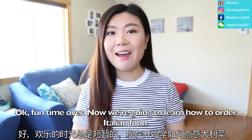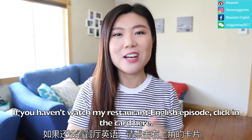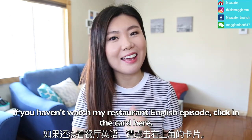Fun time over. Now we're going to learn how to order Italian food. If you haven't watched my restaurant English episode, click the card here. First of all, let's look at some famous Italian words.